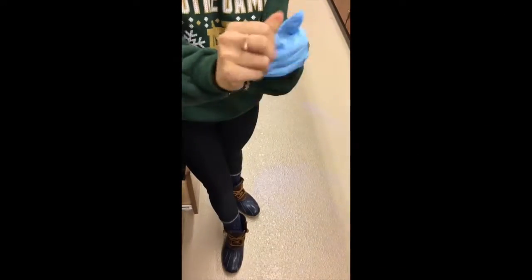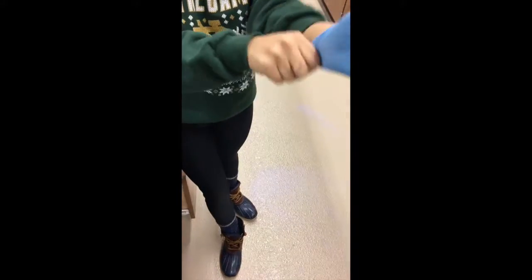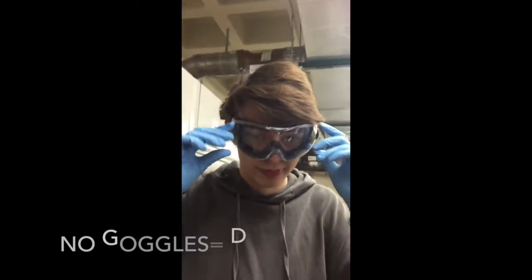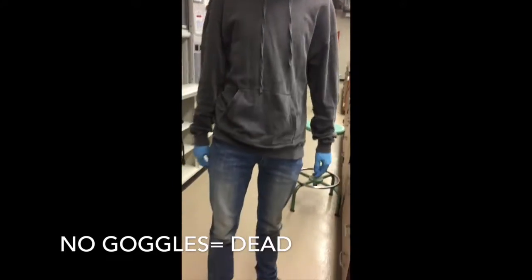Due to the fact that we are all working with very hazardous chemicals, it is very important to follow the correct lab attire. Adequate lab attire includes long pants, close-toed shoes, gloves, and most importantly, goggles. If you do not wear goggles, you will die.